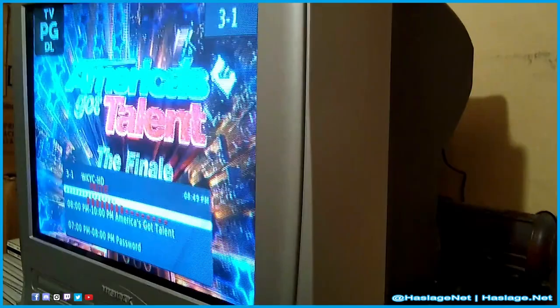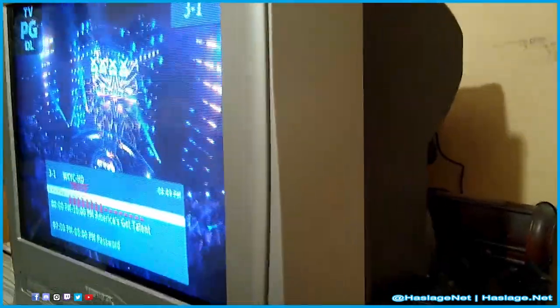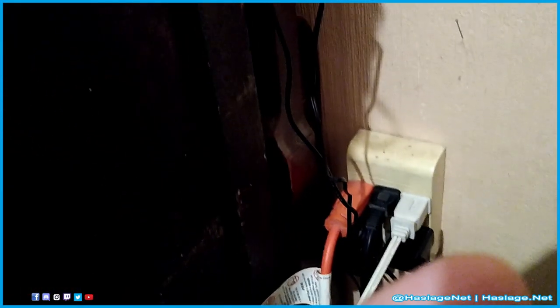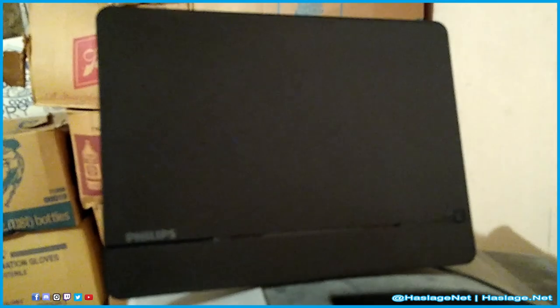Keep in mind the antenna is not even on, and this is already picking up the signal from the NBC affiliate. Looking at the device, there's audio/video, power, and a coaxial cable connection — input from the antenna and output to the television — plus the power brick for the antenna. Everything is plugged into the wall.